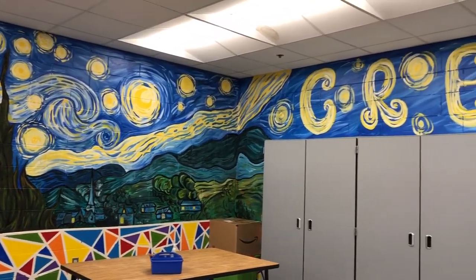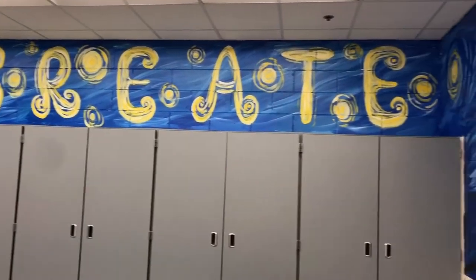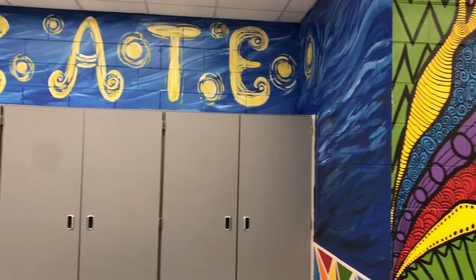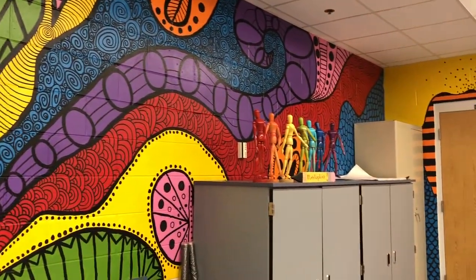Many students ask the question: Mrs. Hopkins, did you paint everything on the walls? And the answer is yes, I did. It took a year, and it was a lot of hard work, but we are very happy with the results.